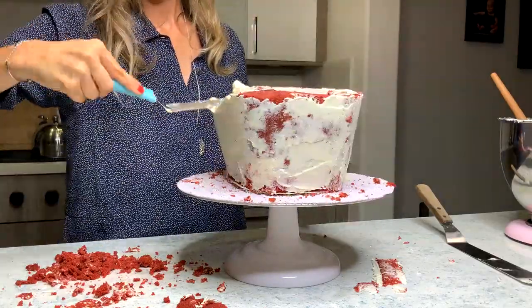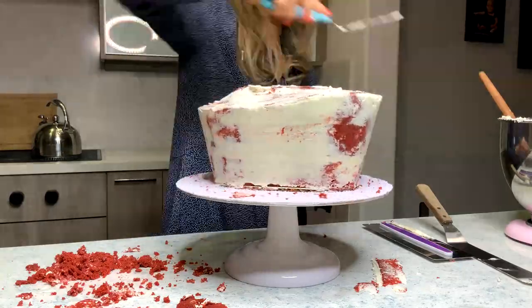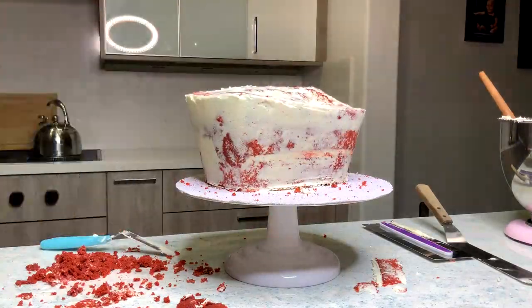Sculpting cakes is such a process, especially because you constantly have to be putting it into the fridge and waiting for it to cool down again.